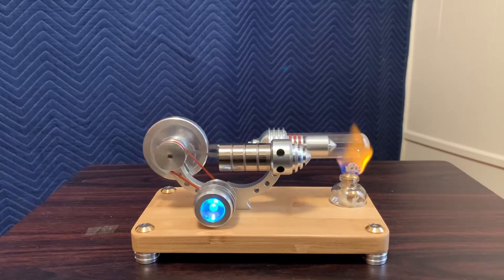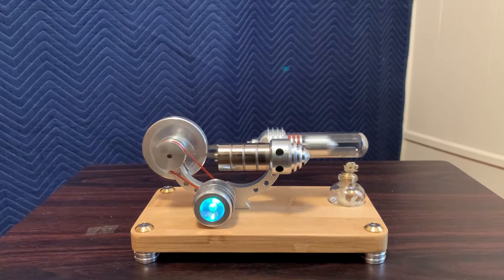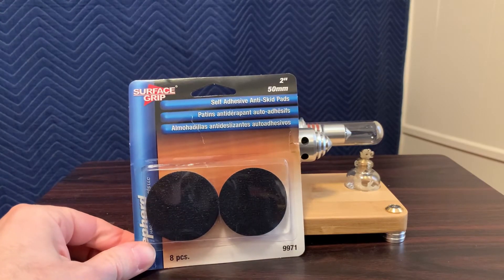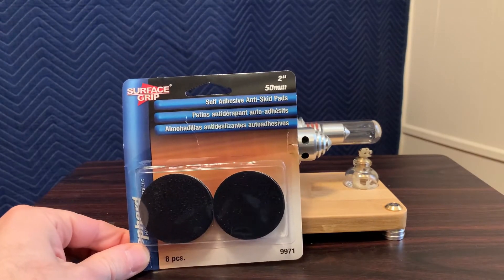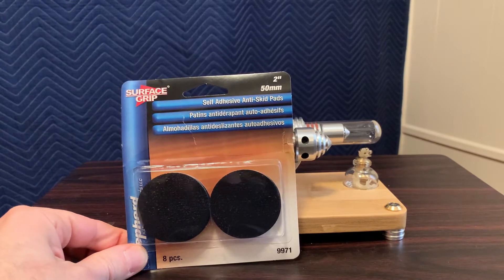Let me blow out the flame and show you what we're going to do to maybe make it a little bit quieter and not vibrate so much. It runs pretty good, and after the flame is out it keeps going for another minute or so from the residual heat. To reduce the vibration, I'm going to take these sticky self-adhesive anti-skid pads and cut one down to fit the small feet of this engine. I got these off the Home Depot website — free delivery, cheap, a little over two dollars. I'll put a link in the description.